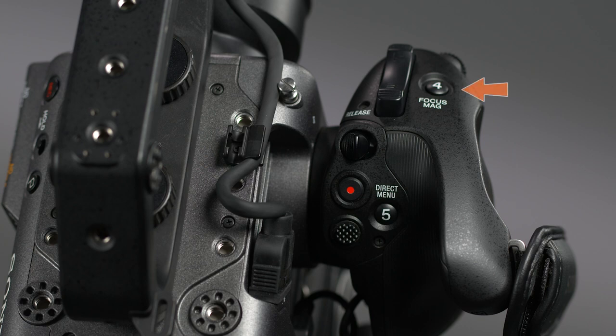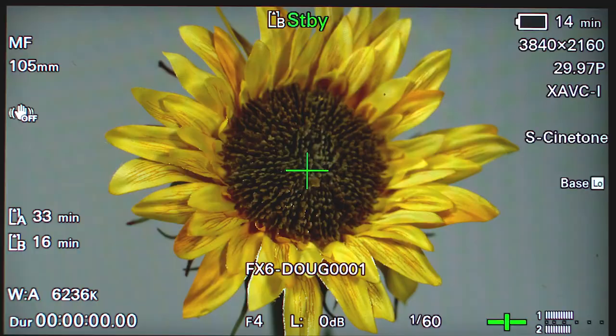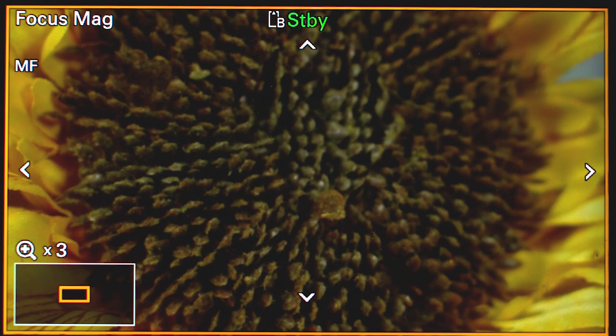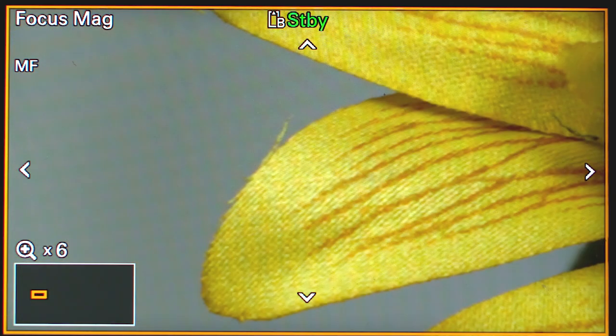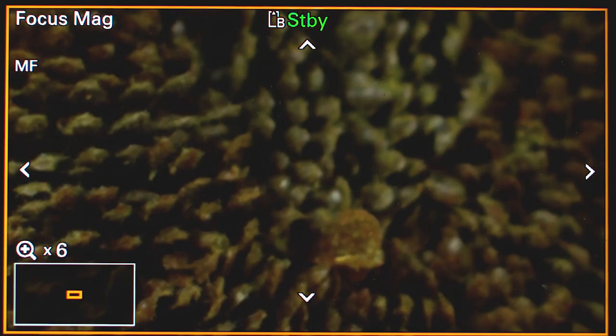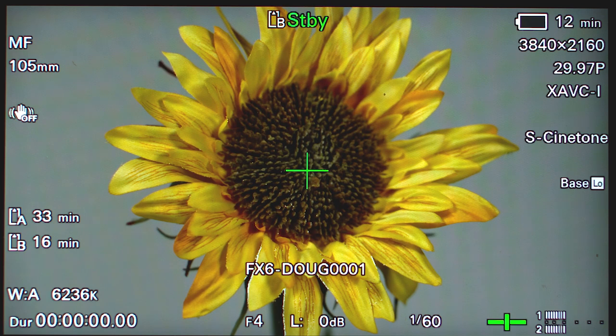Next to the zoom control, we find assigned button number 4 with the words 'focus mag' stenciled next to it, so obviously focus magnifier is this button's default function. Pressing this button once will electronically magnify the center of the image in the viewfinder by 300%, making it easier to check focus. Pressing a second time will magnify the image 600%. You can use the multi-selector joystick to change which part of the screen is being magnified, and pressing in on the joystick will return the magnified box to the center. Pressing the assigned button a third time will return the viewfinder to normal.